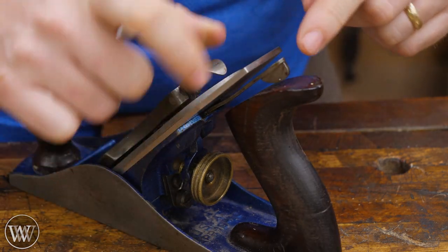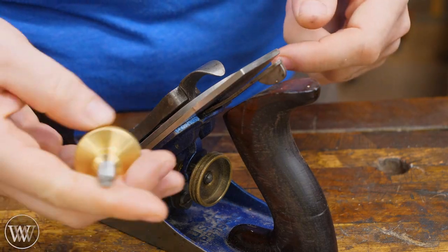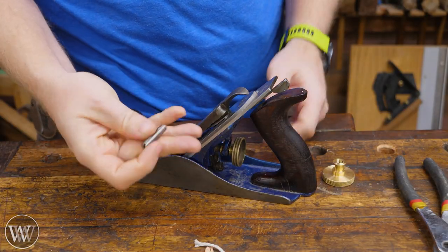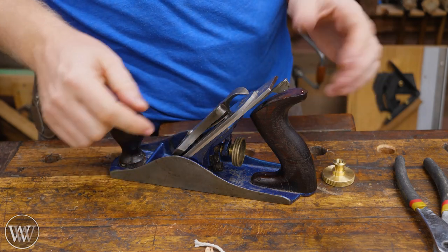But if your lateral adjuster is like this with the two-piece riveted top, then this will work fine. Also, as Stanley kind of led the field, most of them have the same threads on there, so this will work with a lot of other brands.